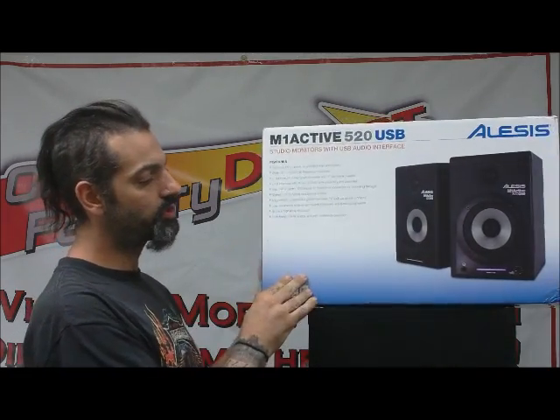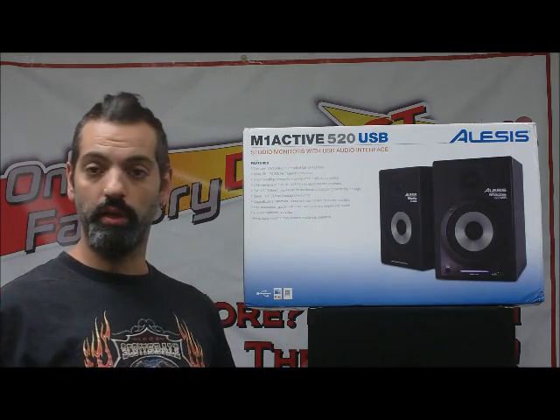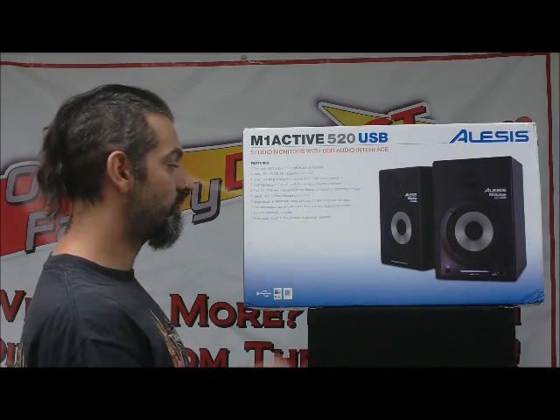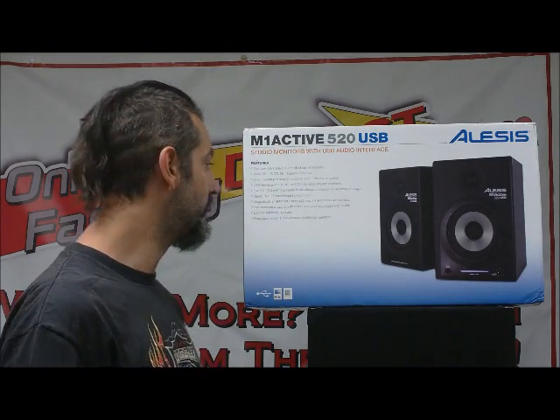A couple of other really cool features about these is that they are shielded, so you can set them next to your computer or put them next to a TV monitor — they're not going to interfere with that or cause any problems. They also have a switchable power supply so you can use these in other countries where the power is different.